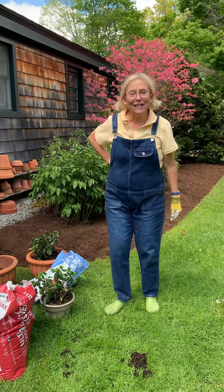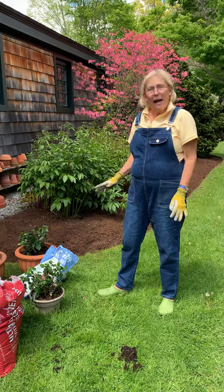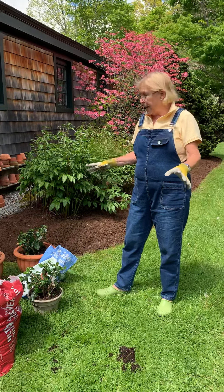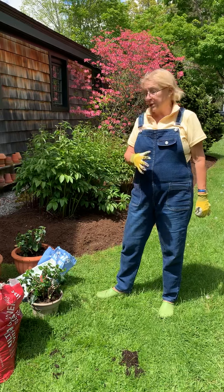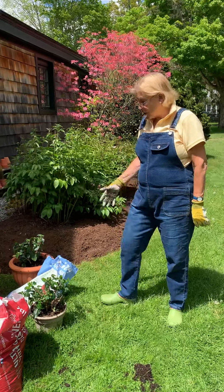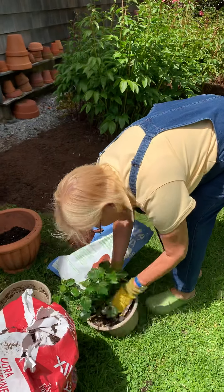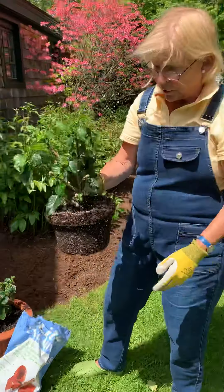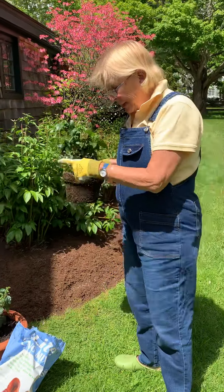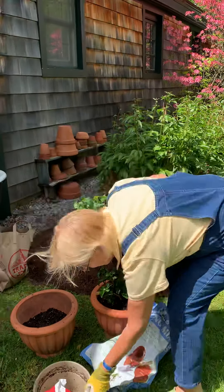Hi everyone, it's Lely from Through the Garden Gate and I want to show you how to repot things and cut roots. I have here two indoor hibiscus that have been indoor all winter — these aren't too root bound, but I'm putting them in planters because I'm going to have them on my patio for the summer.